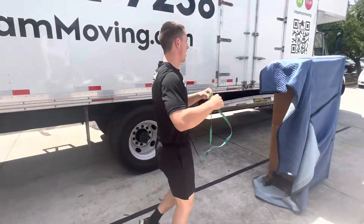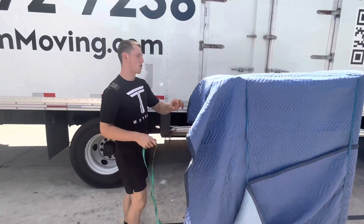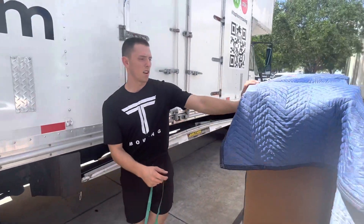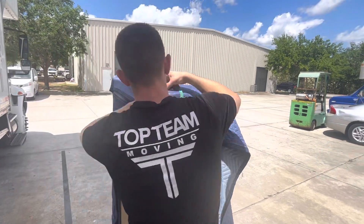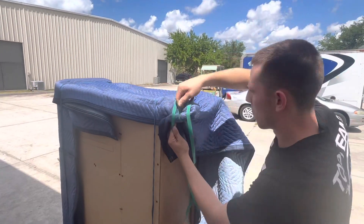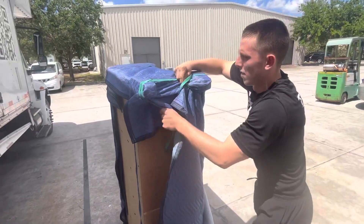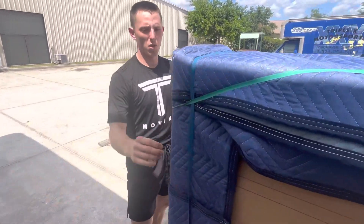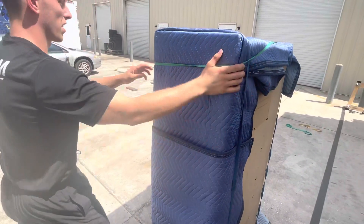Now it's time to secure the feet — for that I use a green band. We're here at the feet, I usually start with the back leg. I take it, fold it under, and go around it once, around the front, and then straight over. I can even secure that a little bit more to keep it nice and tight.